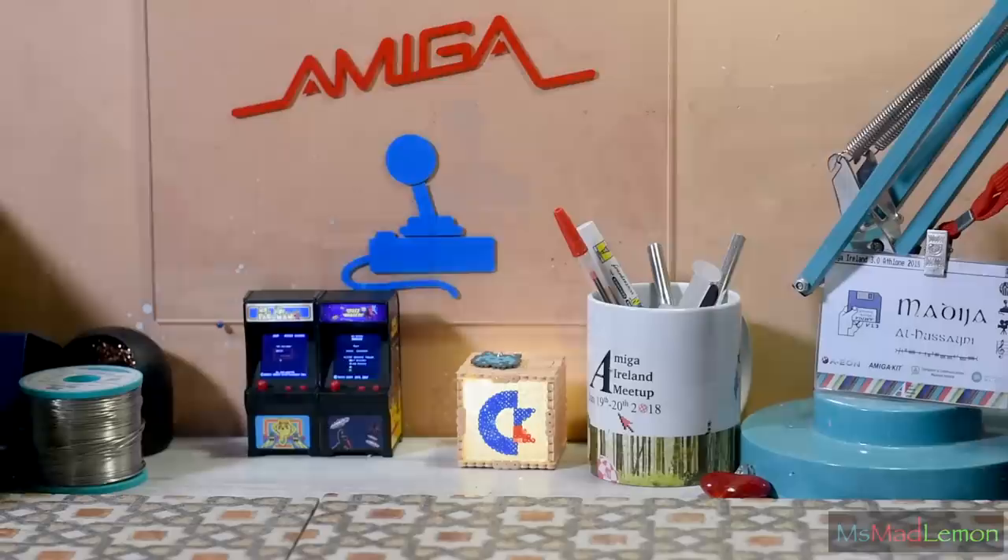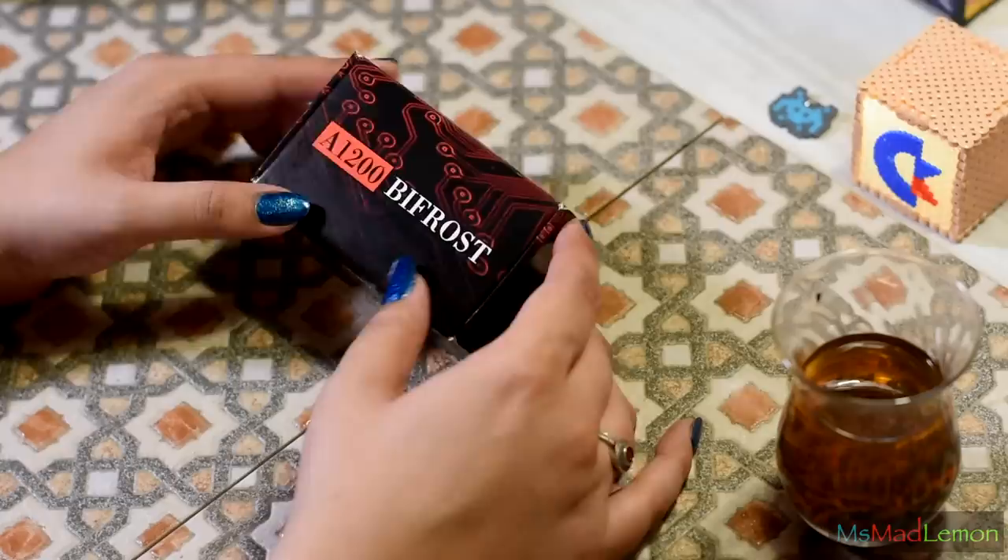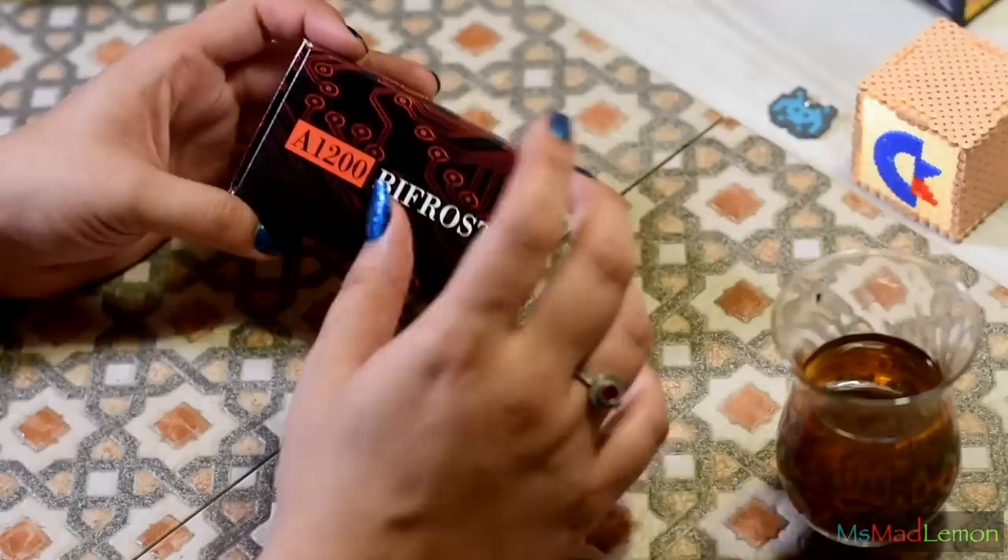Hello and welcome! Today I'll be showing you the beautiful Bifrost and a few general updates regarding my Amiga. This is the first of the goodies I'm going to have a look at today — the beautiful Bifrost, which I almost called 'Bitfrost' in the intro.